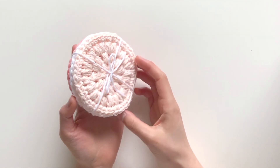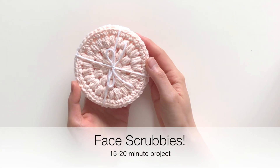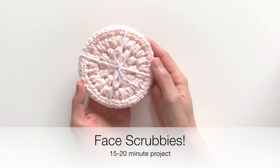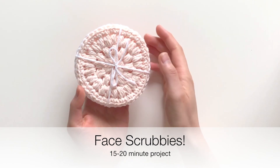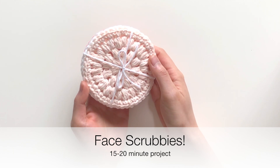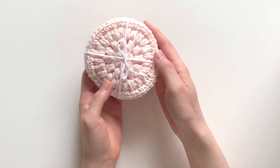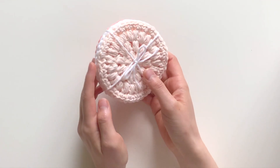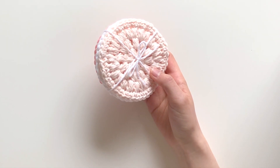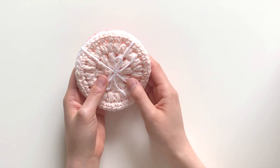The face scrubbies here are super quick and easy to work up. They feature a cute little puff stitch worked in the round and only take about 15 to 20 minutes to make one. You can do them in an assortment of colors and they'll look absolutely great together. They're also a really great stash buster if you have extra cotton yarn lying around.